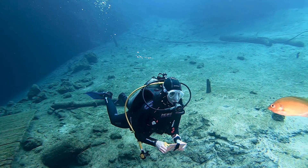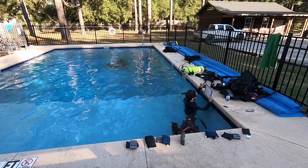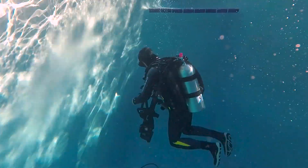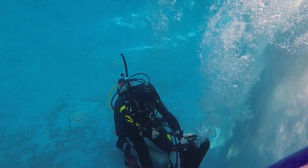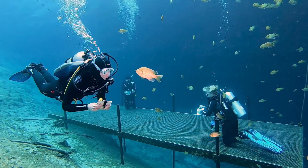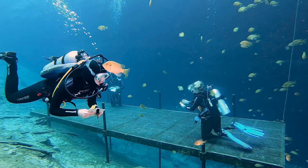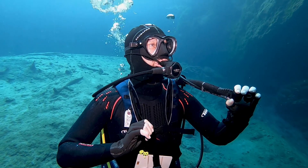We tested BCs at Blue Grotto Dive Resort in Central Florida. We conducted objective tests in the pool to measure buoyant lift and inherent buoyancy, and to gauge each BC's ability to cope with a runaway power inflator. We also conducted a series of test dives where testers scored BCs in 11 categories, including comfort, stability, and ascent control.